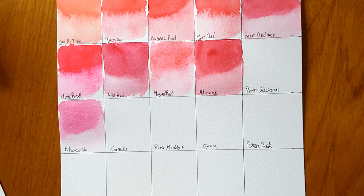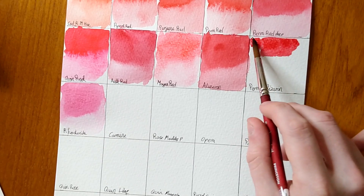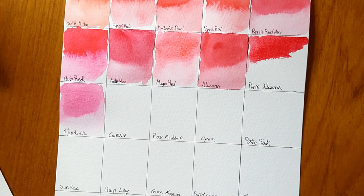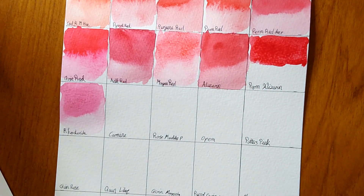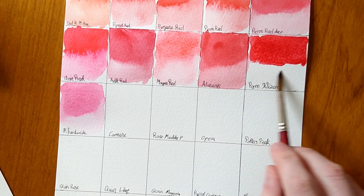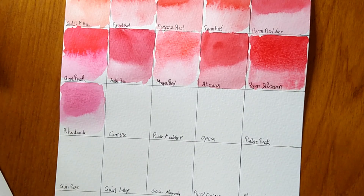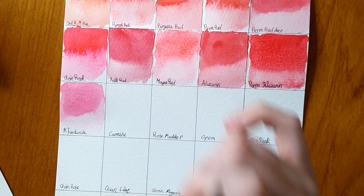The next colour is Permanent Alizarin Crimson — it's just as beautiful as the non-permanent version. Very happy with it, nothing bad going wrong. Not too hard to rewet, a nice strong colour. I would always use the permanent over the genuine unless you're doing sketch work. Always test colours labelled as fugitive because you don't know how they'll behave on certain papers. Looking back at the Rhodonite you can see some texture in the paint from the deposits — it's a unique and interesting colour.